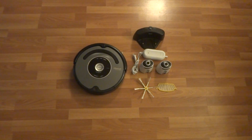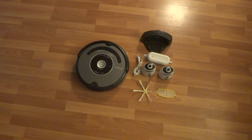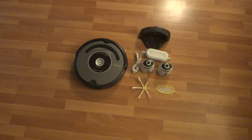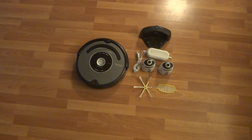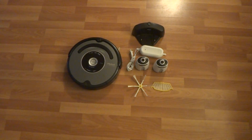All right folks, today I got an iRobot Roomba 550 model. This Roomba is used but it's in great shape and it works great. It does come with a brand new battery and I'll show you quickly what I got here included.